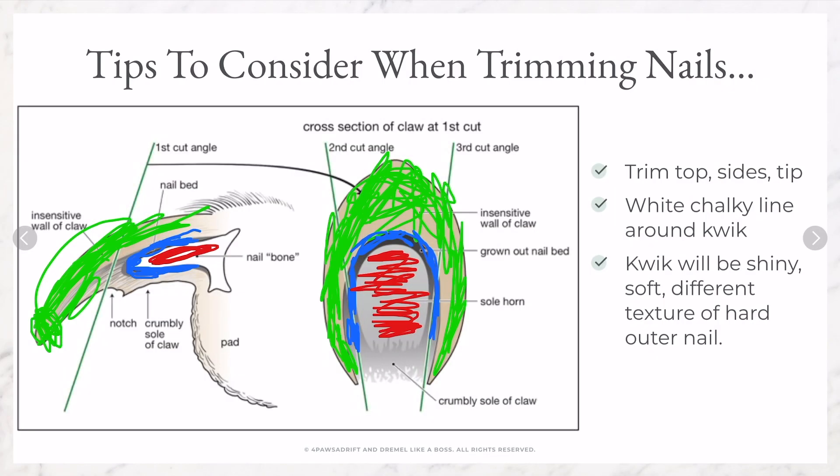When I'm dremeling my dog's nails, I'm doing the top, the sides, and the tip — grinding everything and moving around. When I start seeing that white chalky line, I know I'm starting to get to an area where I need to pay attention and slow down. In the middle of your pup's nail is a shiny soft center — this red piece is that soft center, and this is your quick. Even with dark nails, you can see the texture difference between the hard nail and the soft center. The chalky ring will surround the soft center. The quick is shiny and soft with a different texture, while the outside nail is crumbly and harder. Once you start doing your dog's nails and get down to a certain point, you'll be able to see the difference between the quick and the hard nail.